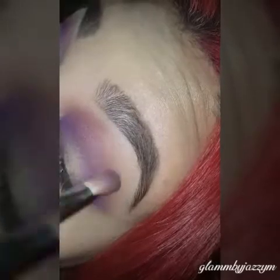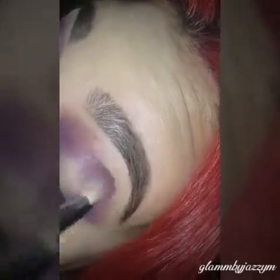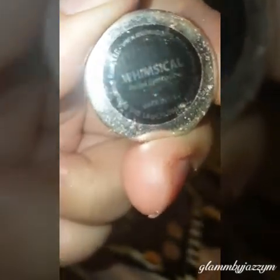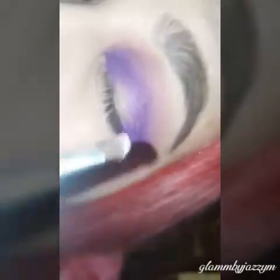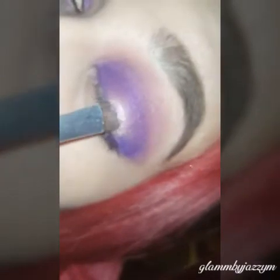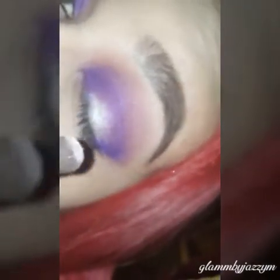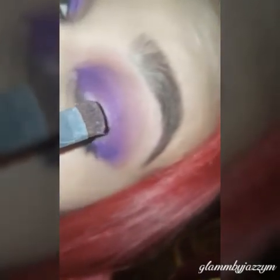Now using Whimsical from Makeup Geek, I sprayed some Fix Plus on my smudge brush from ELF and applied it right in the center of the lid. I spray Fix Plus because it picks up more product and makes it look more intensified.